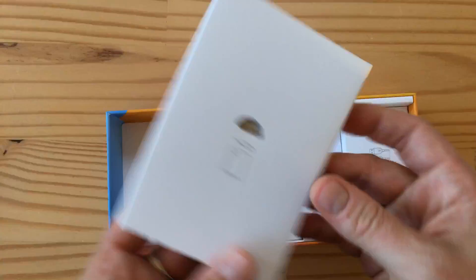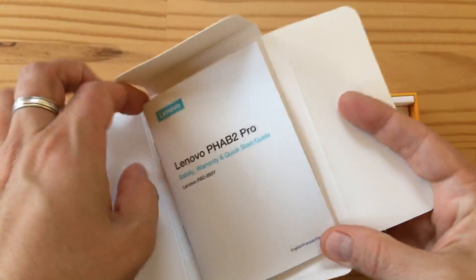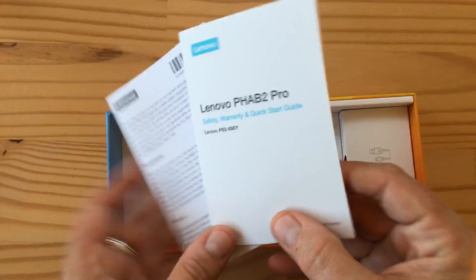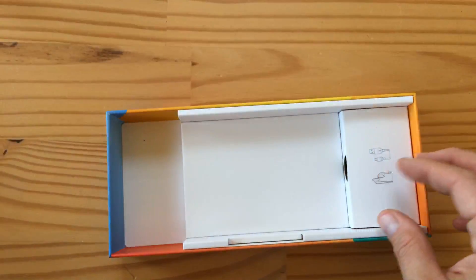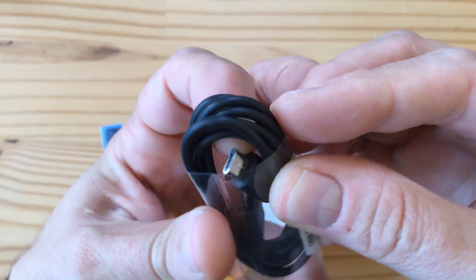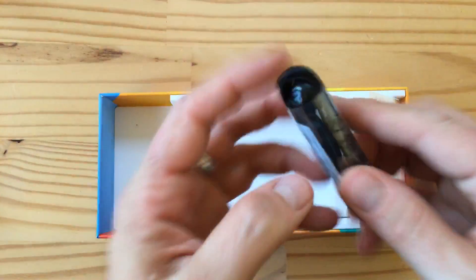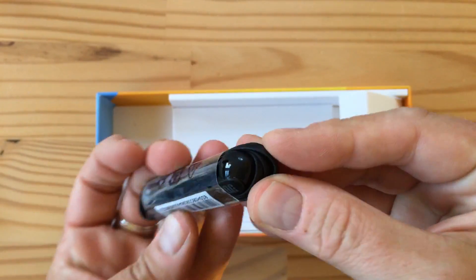Let's find the cable — there it is. There are also manuals, a SIM removal tool, and a bunch of documentation. The micro USB cable has Type-A at one end. And it also comes with some earbuds for good measure. I don't know if these are any good, but you can see the connector and the earbuds here.